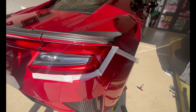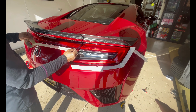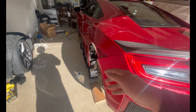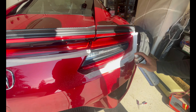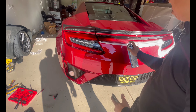Right now we're just masking the edges of the car so when we pull up the bumper we don't risk any paint cracking or anything like that. We're masking the whole edge, and after that we're going to pull off the rear bumper. Now we're just spraying the tape to reduce any scratching or paint cracking — basically to loosen up the rear bumper.